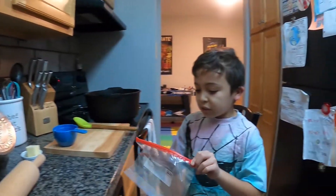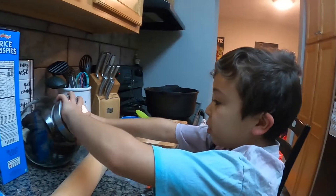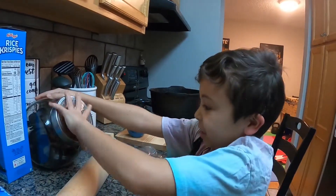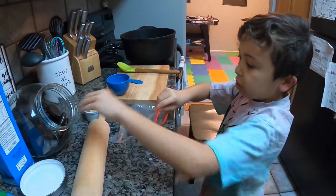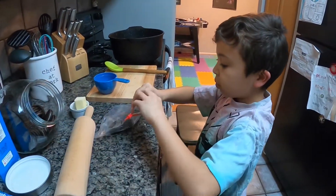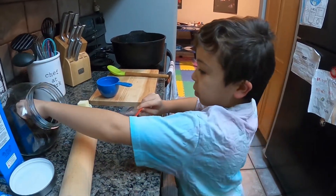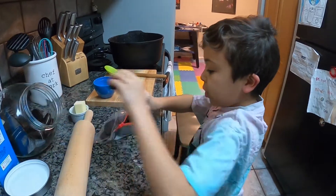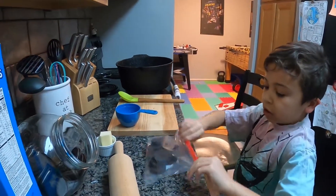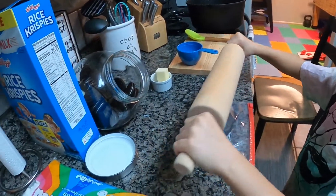First you have to get 12 Oreos and put them in the bag, then close it. Now we are going to crush them.